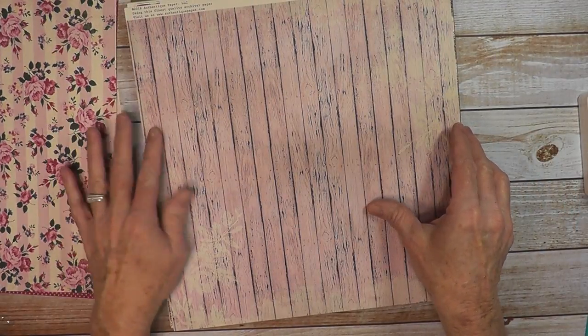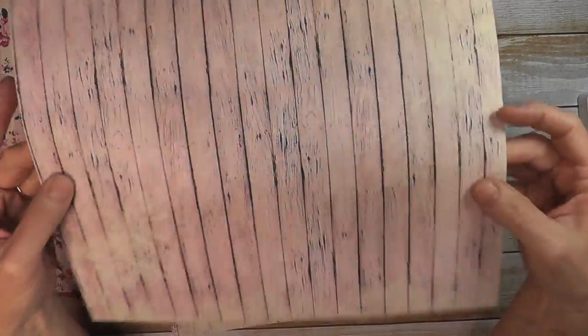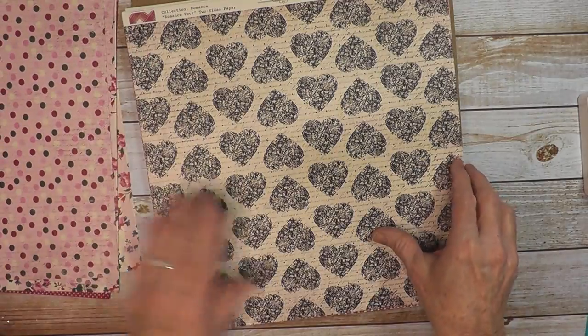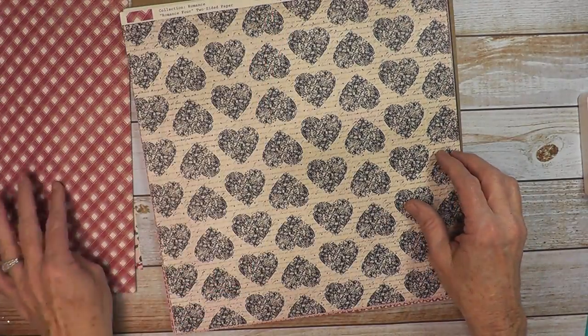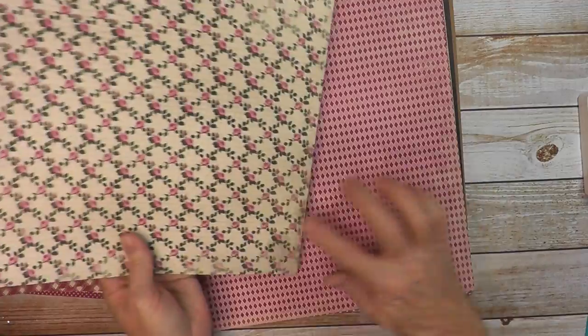We have Romance 3, which is a really pretty small pink weathered wood look with dots on the back. Then Romance 4 is the black hearts with a check on the side. Romance 5 has a diamond pattern with beautiful roses.